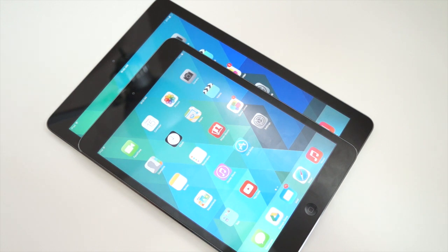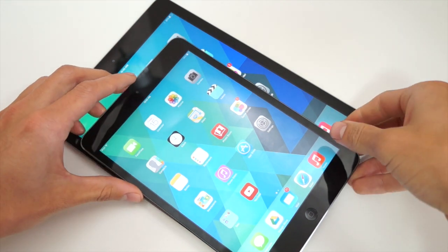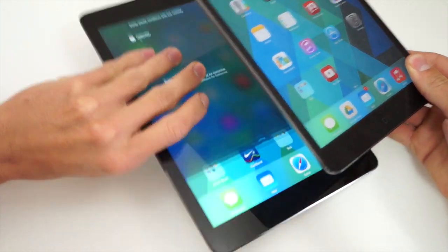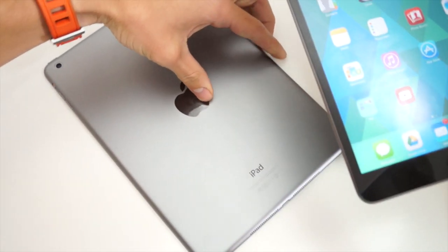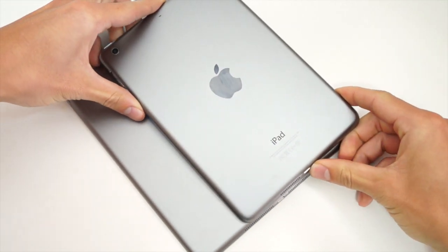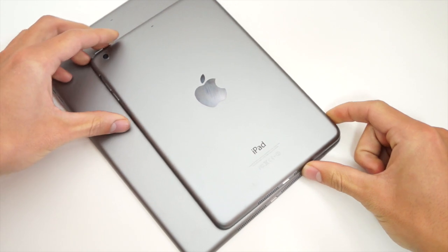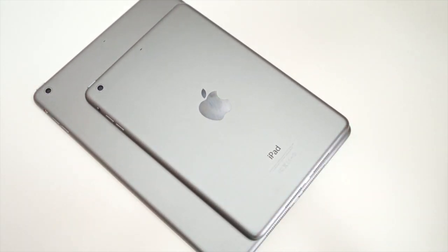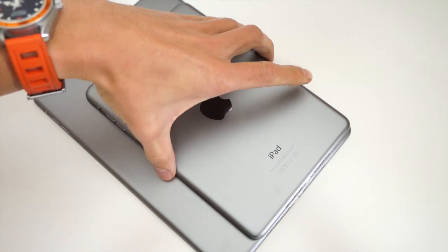When it comes down to it, you can see that the iPad Mini is essentially the same as the iPad Air — just imagine someone squished the iPad Air down. It is almost identical in terms of build quality, the back is the same, and it even houses the same internals, which I definitely thought was a bit surprising. They both have the latest A7 chip with the M7 coprocessor and that's 64-bit architecture, also found in the iPhone 5S.